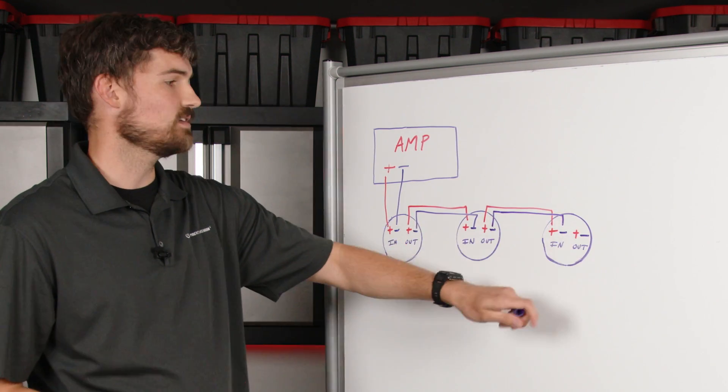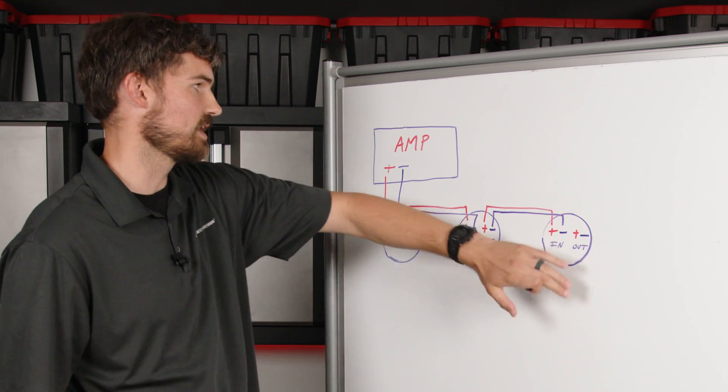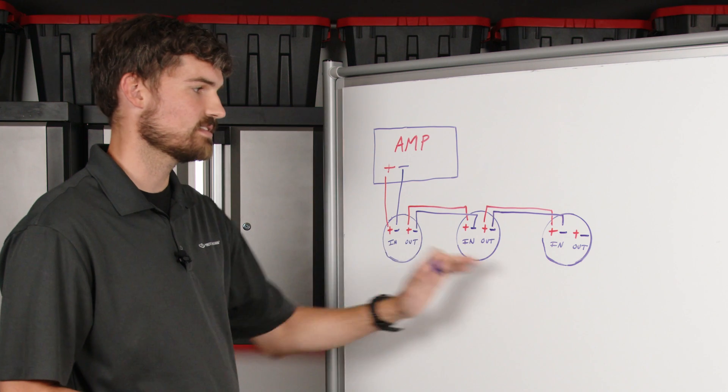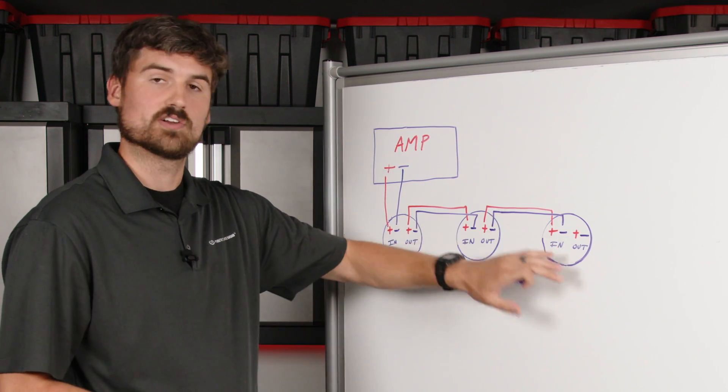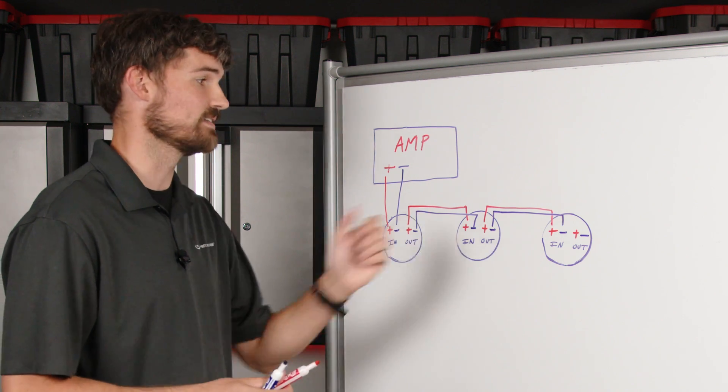Once you get to the last speaker, you don't do anything with its output — it can just hang out there. There's no need to run it back to the amplifier; that's not this kind of wiring. So once you get to the last speaker in your chain, you're done. You have a complete system, and everything will work according to the way we have it.